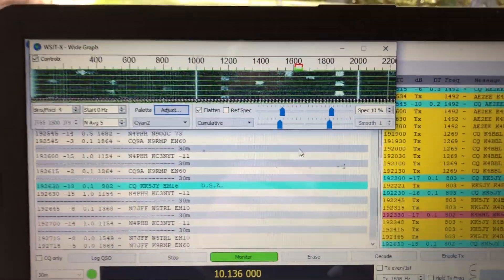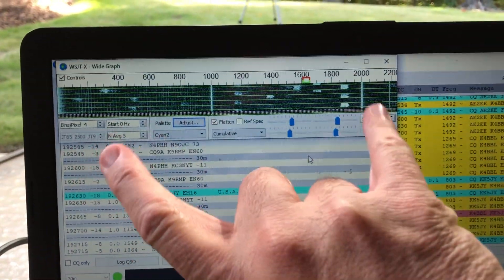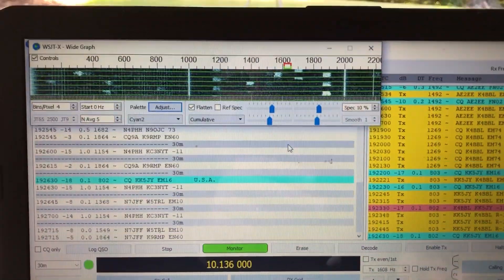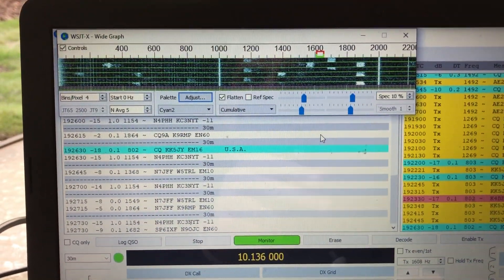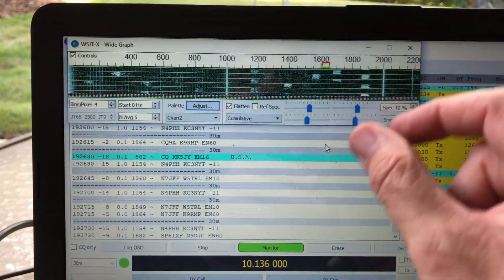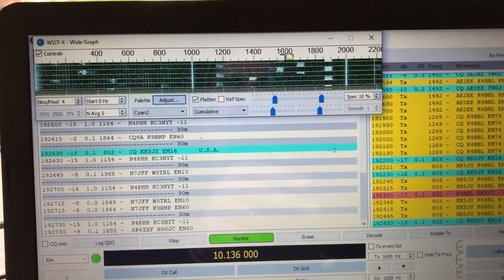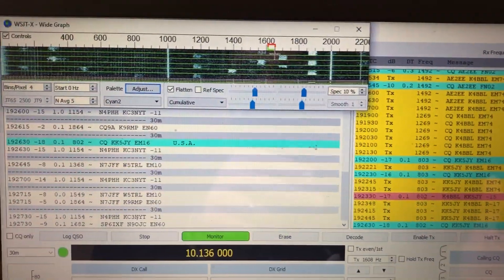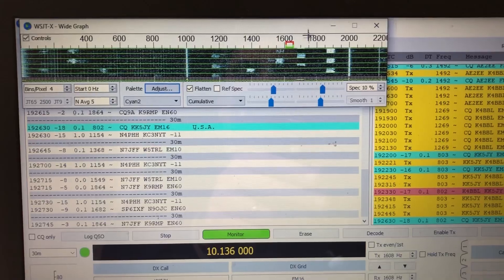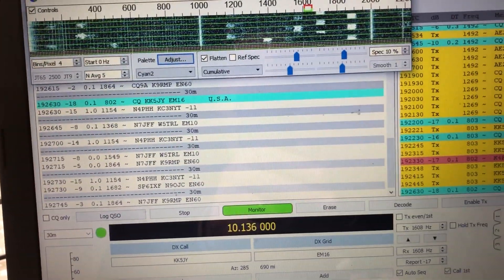Here's an important tip for those of you just starting to work FT8: monitor your waterfall. Your waterfall shows the bandwidth your radio is hearing, and those little dots are all signals coming in — people are using that tiny little bandwidth to transmit. So if you're going to transmit your CQ, make sure you pick an open space where nobody else is transmitting. Otherwise you'll be interfering with their signal and probably won't be heard. I'm going to jump into this spot right there between those two signals and use that tiny little bit of bandwidth.